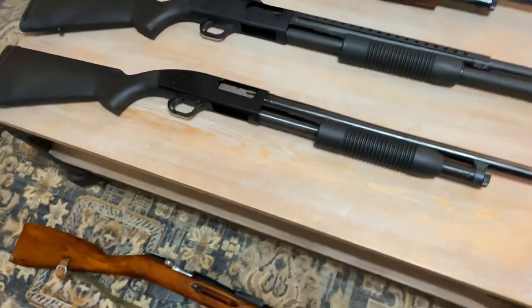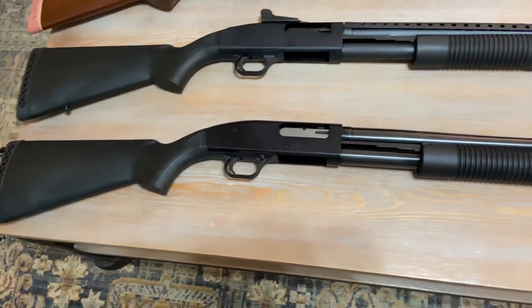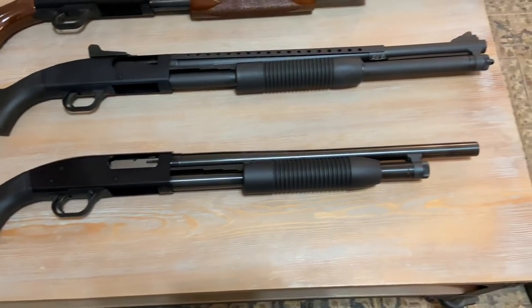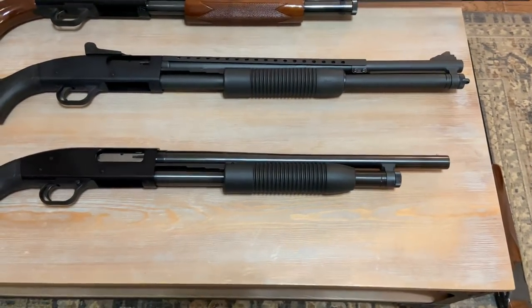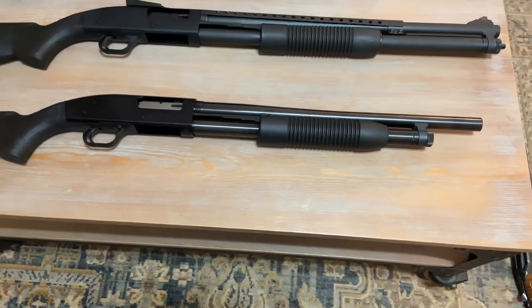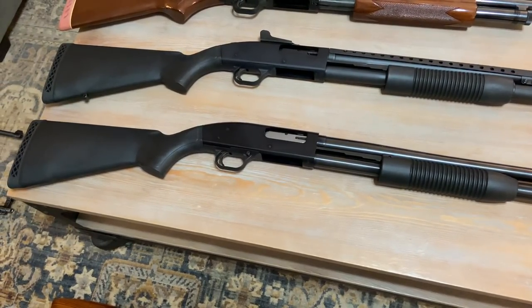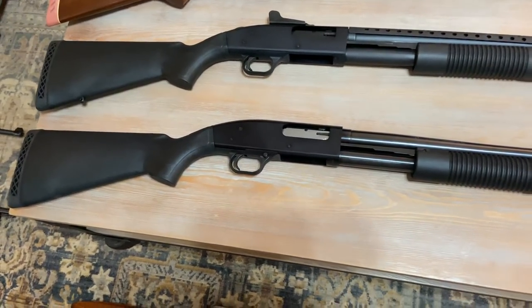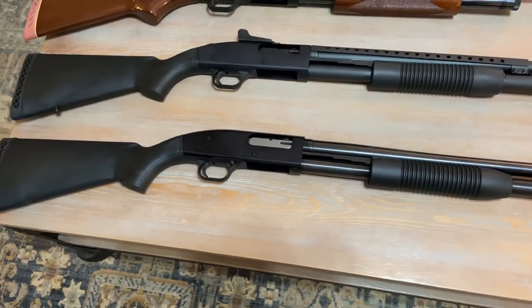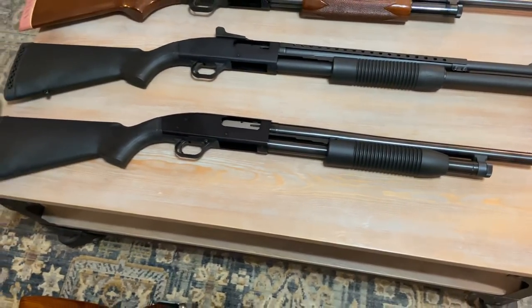And then below that is the budget Mossberg — the Maverick 88, pump-action 12-gauge. In my opinion, this is the best bang-for-your-buck home defense gun you can get. These can be found regularly for right around the $200 price point. They're ultra-reliable, made by Mossberg. With this whole coronavirus thing, if anyone's looking for a good home defense gun that's not going to break the bank, take a serious look at the Maverick 88.